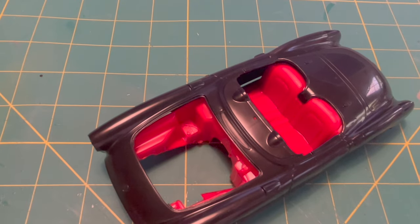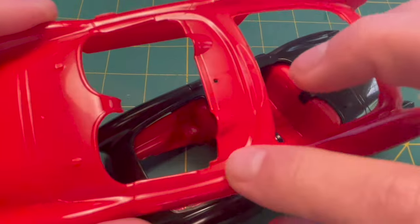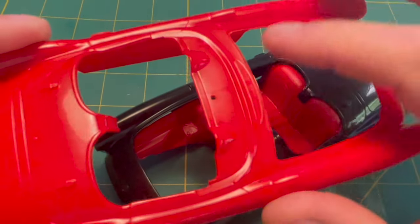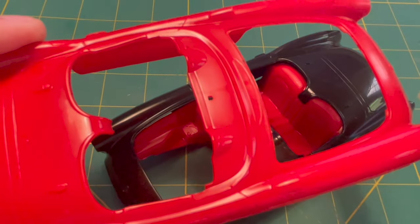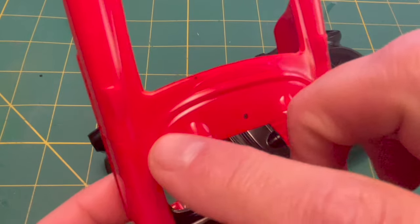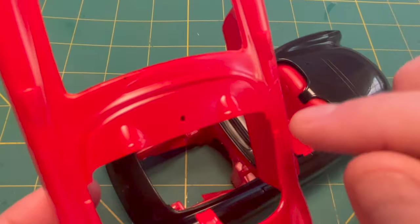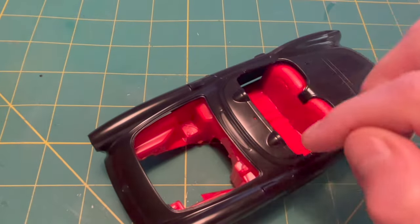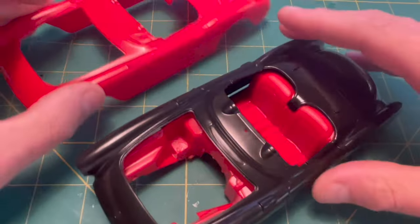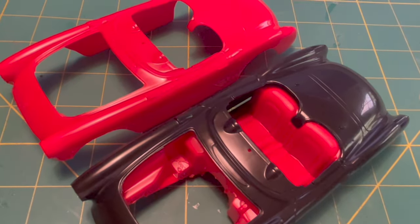One of the tedious things that's going to have to be done is the dashboard. In the box art photos it clearly has a red dashboard. So likely we'll use the scribing tool — zip that piece out, zip that piece out, and if we do this just right we can glue them back together and have a full-on red interior.